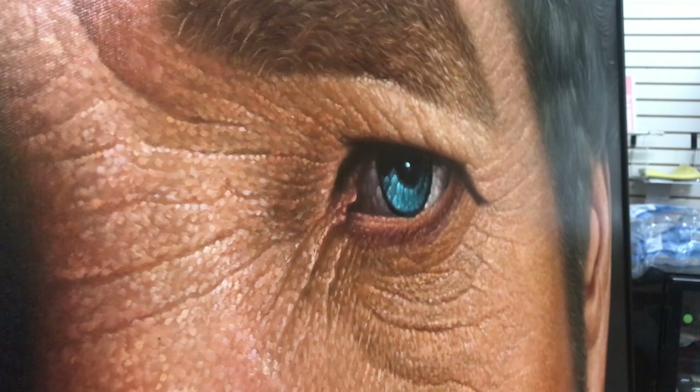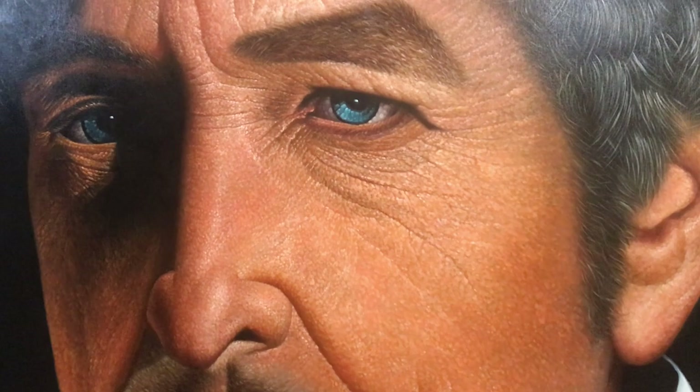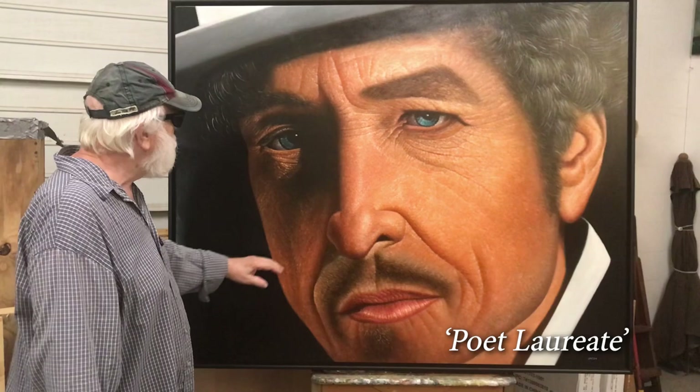I painted this from a photograph. I've changed significant areas of it — changing the road map of his face, putting the crinkles in different places, changing his hairstyle — just in order to make it my own painting.